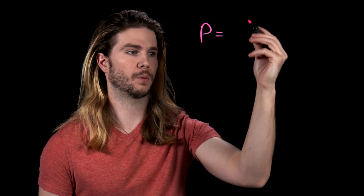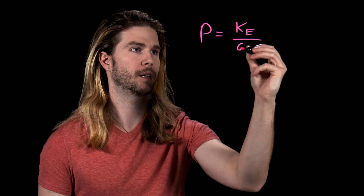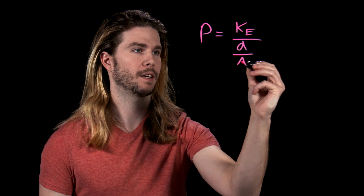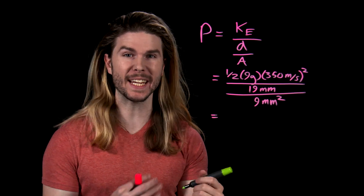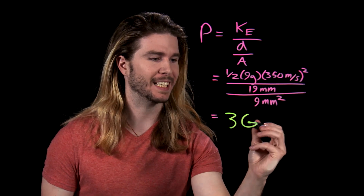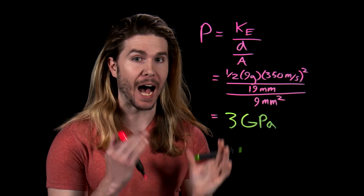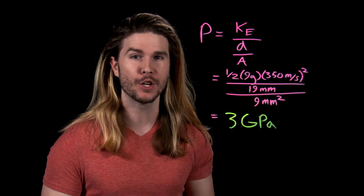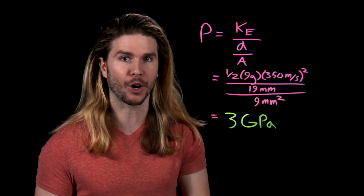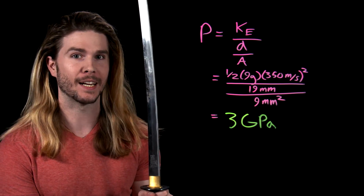Pressure is going to equal kinetic energy over the distance that energy comes to a stop, over the cutting area. Using our pretty reasonable numbers, we get a cutting pressure of three gigapascals, or three billion newtons per square meter of surface area. This is tens of times higher than the yield strength of common bullet materials like lead or copper. In fact, it's a third of the pressure needed to form diamond. So even if we are a little bit off on our numbers, something like a katana could easily, theoretically speaking, cut a bullet.